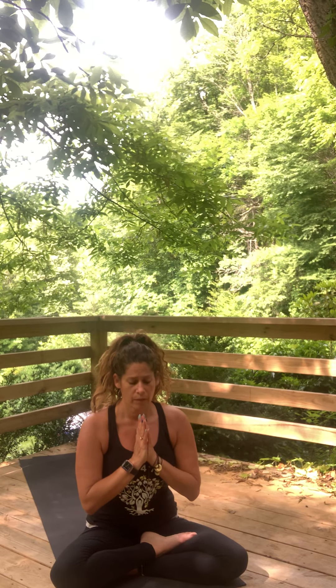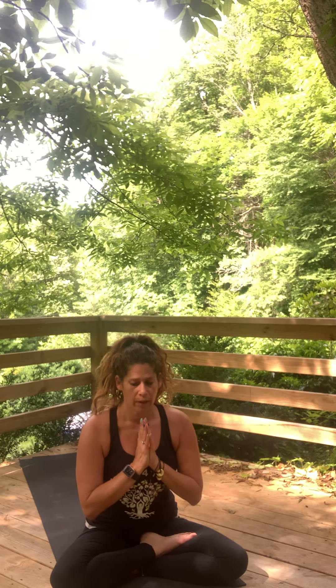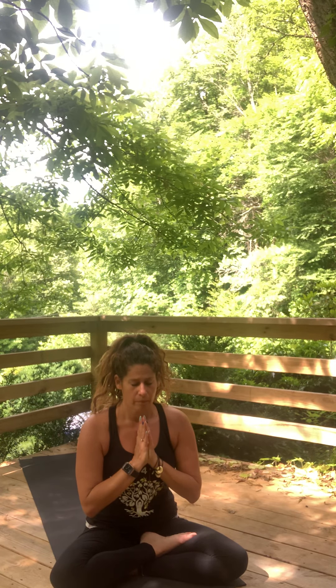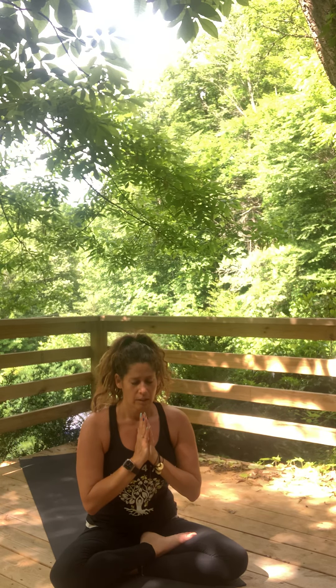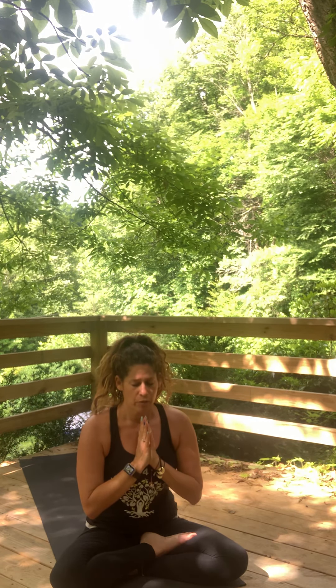I invite you to come to your breath anytime you feel that first hint of stress or anxiety start to creep in. I invite you to come to your breath always and often. I invite you to give grace to those around you in their humanity. We are all perfect in our own way. Thank you so much for coming to practice with me today. Until our paths cross again, I wish you peace, love, light, health, and abundance. Om Shanti Shanti Shanti Namaste.